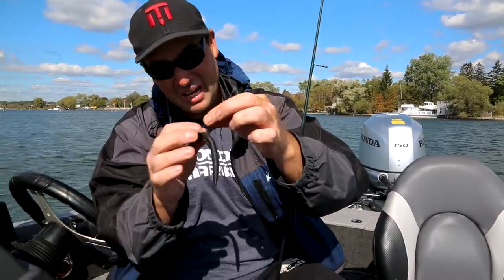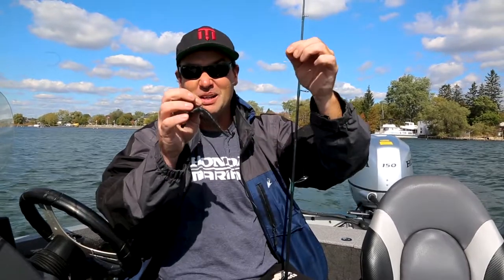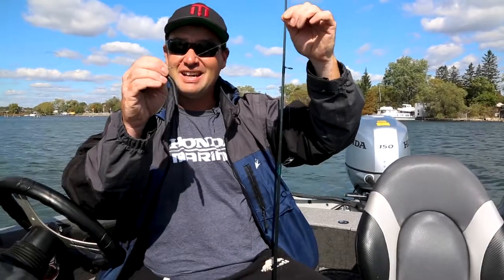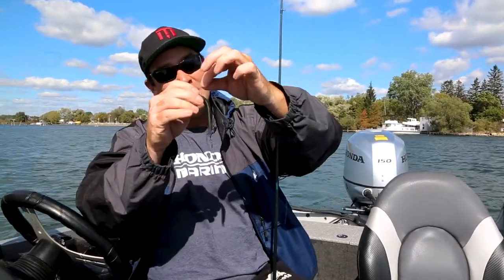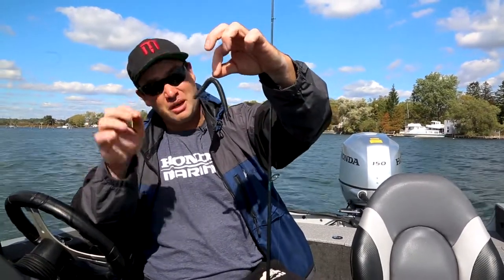Another trick that I like — which is a little bit risque — is I use fluorocarbon line, thin diameter. This type of line is actually made out of glass, so it sinks. It's not like braid where your bait will drift away from the target, so this also helps pin it. Risque, but more bites, man.